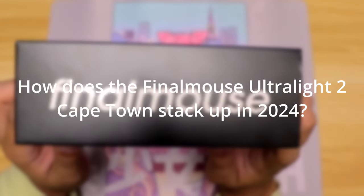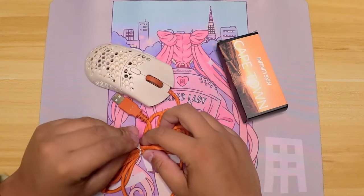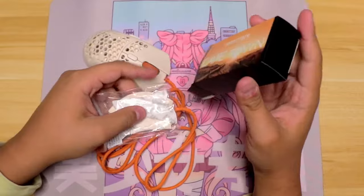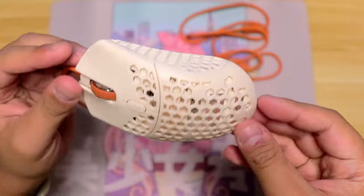Final Mouse Cape Town review in 2024. The Final Mouse Cape Town was released on July 28th, 2019. It's kind of crazy to see that it's almost turning 5 years old this summer. I bought mine used on eBay for around $70, and in this video I will review it at its 5-year mark and compare it to other mice of today's age.